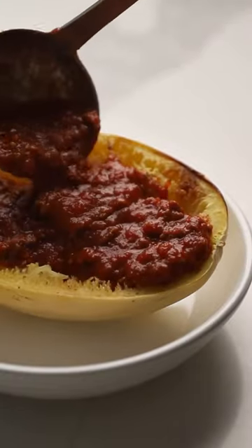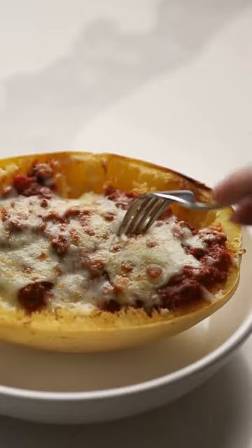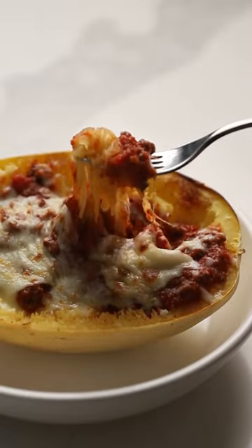Then we're going to fill it with our keto tomato sauce, our spaghetti sauce, top it with cheese and put it under the broiler and you've got yourself a delicious dinner.